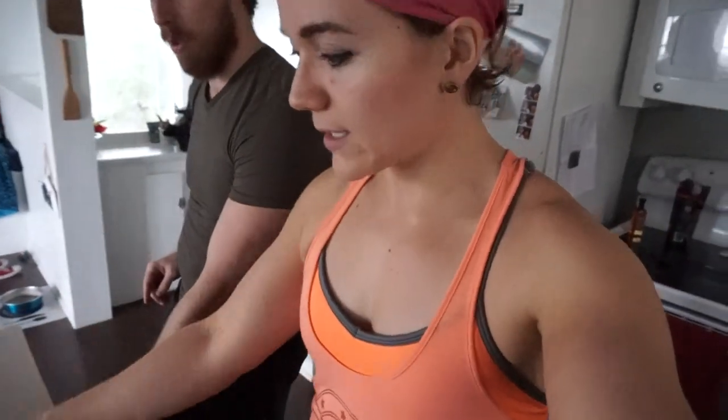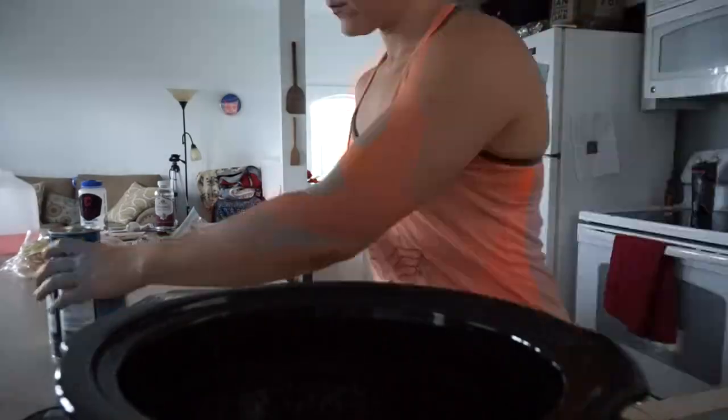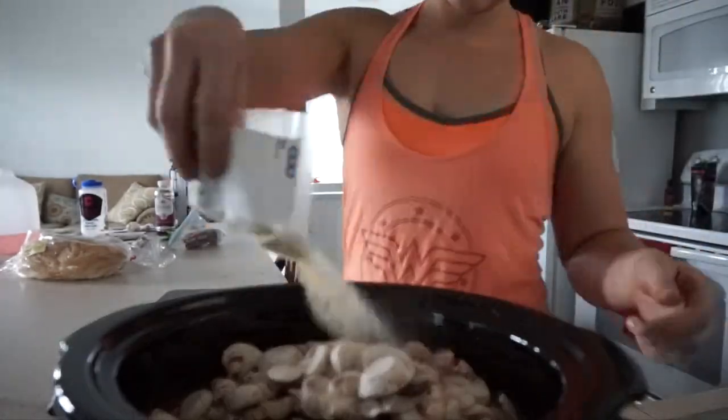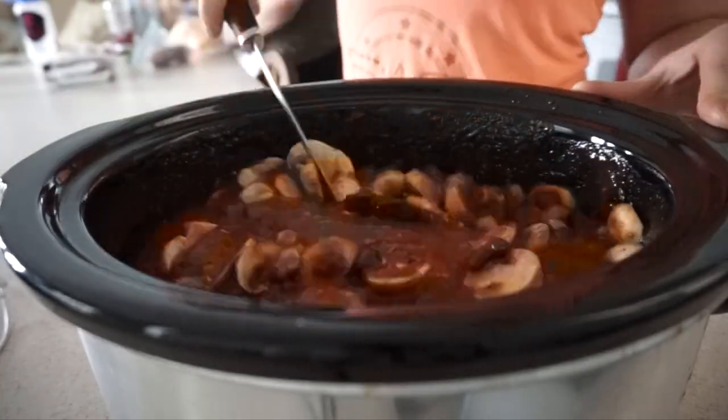What about the protein? Because protein is apparently all that matters to people now. The beans have a decent amount of protein per serving — it'll be seven grams of protein, and we've got two different types of beans in there. We've also got this Lightlife Gimme Lean veggie sausage, which is really, really good. We're going to cook that separately and then add it into the chili at a later time. It took all of two minutes and most of it was opening up the cans. It's going to cook for three hours on high.